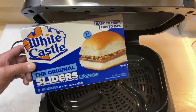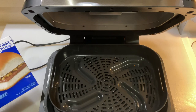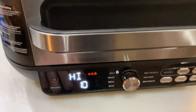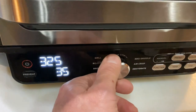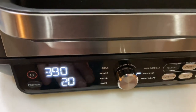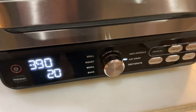I'm going to show you how I'm going to make some of these White Castle original sliders on the Ninja. To know more about this Ninja, I'll leave a link down below to the review I did of it, but it has grill, roast, broil, bake, dehydrate, and air crisp — which is like an air fryer.